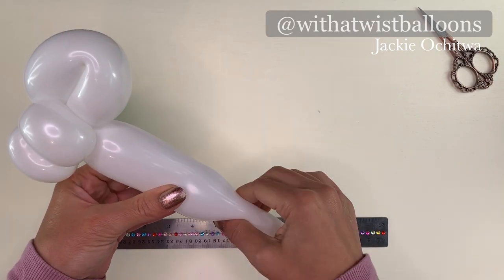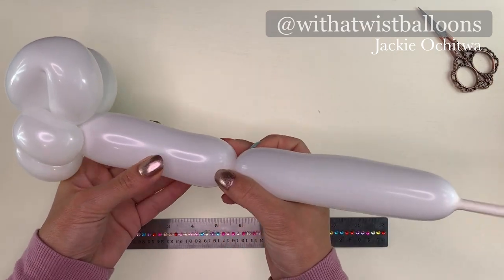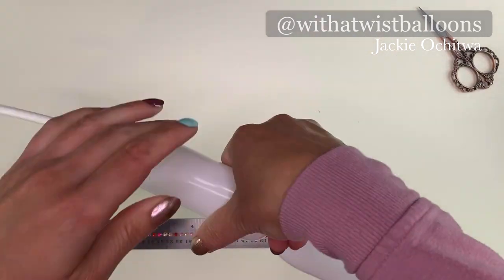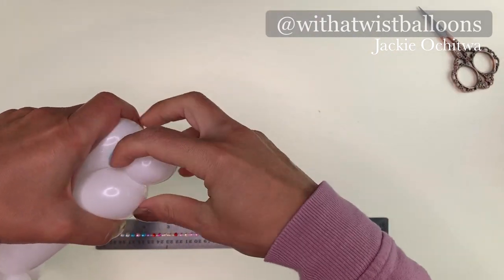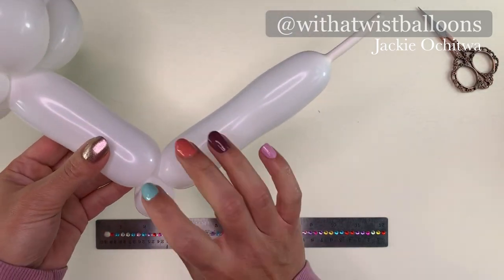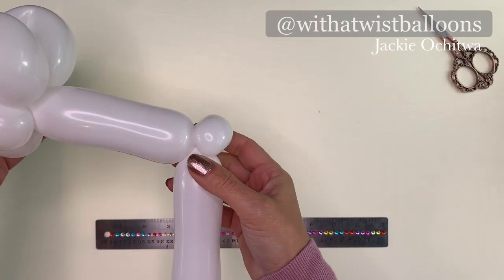We're going to make a handle by making a large bubble. This bubble is going to be 5 inches long. We're going to finish off the white 260 by adding one pinch twist at the bottom. Then we're going to put this balloon aside.